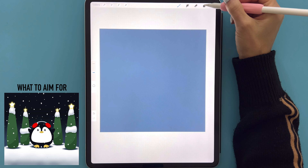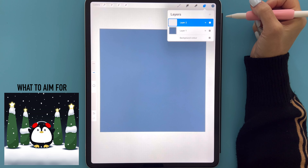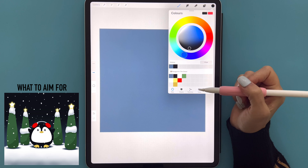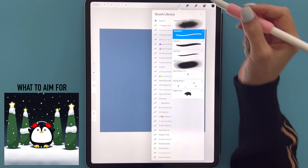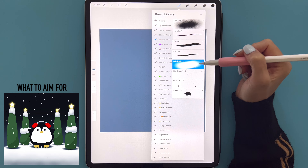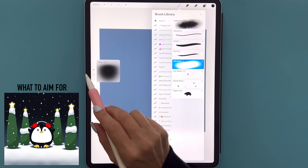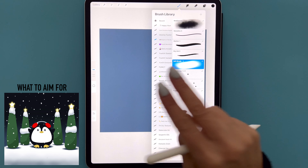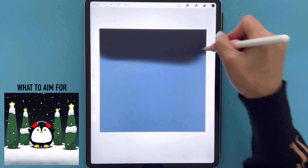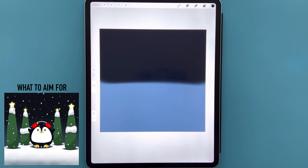We are then going to go to our layers by tapping these two squares here and tap the plus sign for a new layer. We're going to go to our color palette and select the second color in the first row. We're going to go to our brush set and select the soft brush — I've got the opacity set to 100 and the size set to 30 percent. We're going to go ahead and just darken the top half of our canvas until you've got something that looks like this.